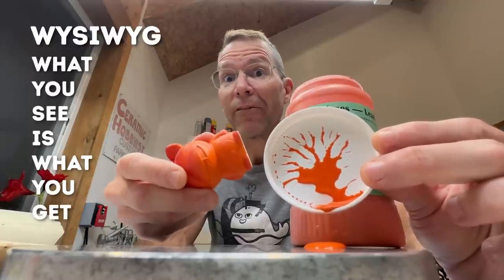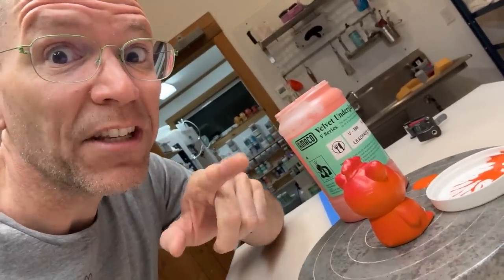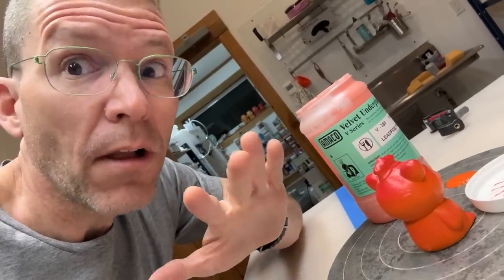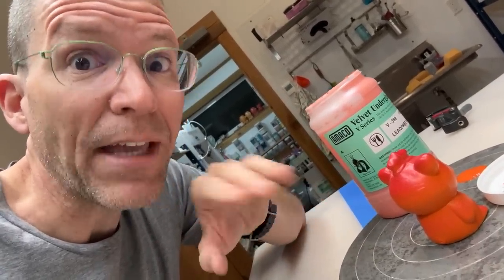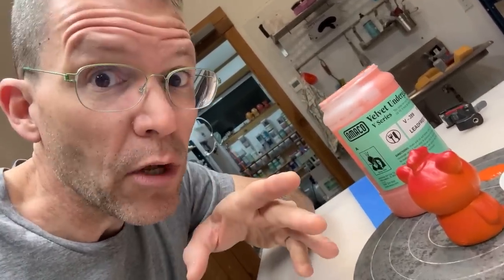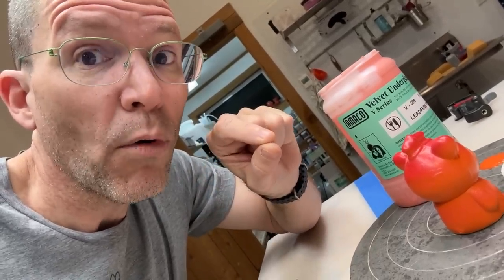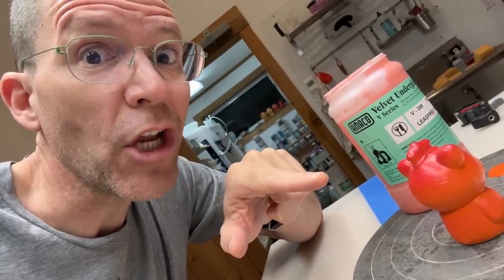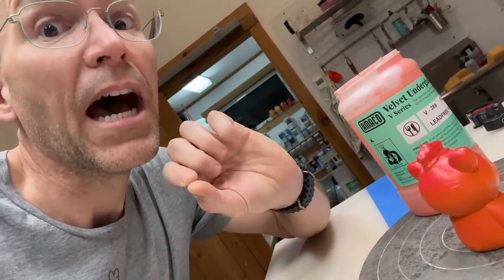Now, there are a couple of caveats. First, even though it says it will stay the same color, that's not always the case. As you get higher in temperature in your kiln, colors may shift. I like Amaco because they're very honest about this — they have a PDF on their website showing colors at cone 04, cone 4, cone 5, cone 6, all the way up to cone 10. Always do a test on your own before you fire.